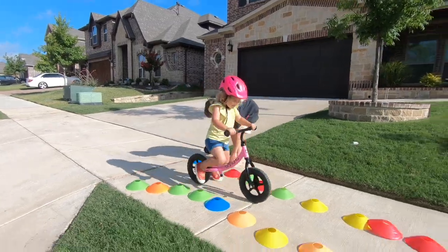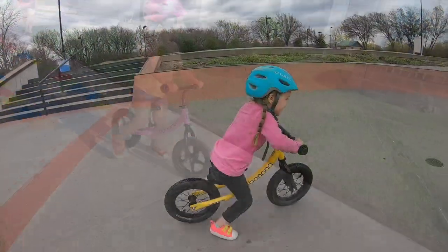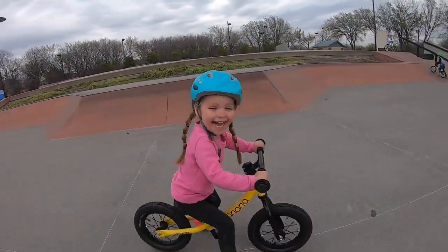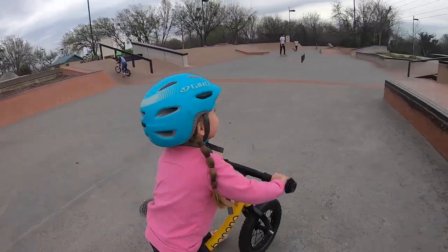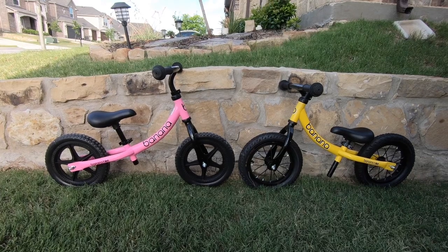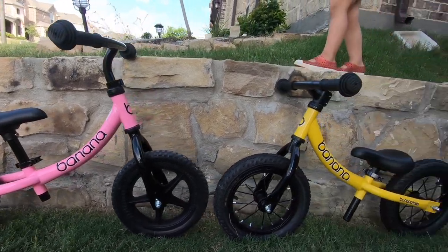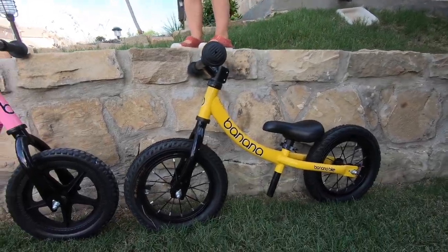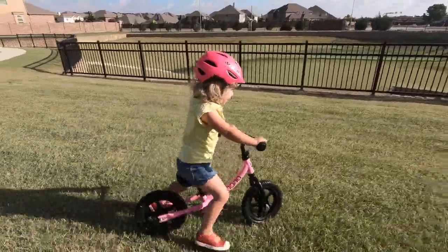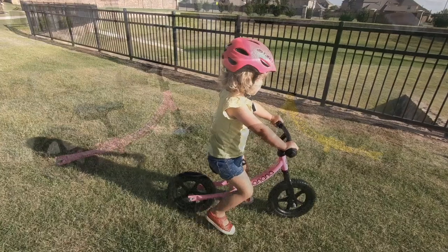The Banana Bike is hands down one of the best budget balance bikes we've ever tested. Having tested over 100 balance bikes over the years, we can confidently say that the Banana Bike is a great choice for those on a tighter budget. Here are five things you need to know about the Banana Bike LT and GT balance bikes before you click that buy button.